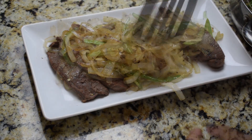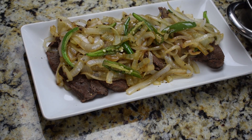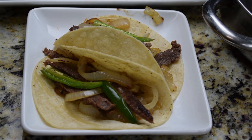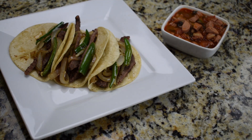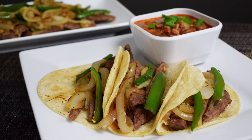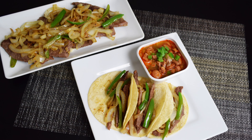You can serve this with white rice and beans, but I'm going to serve it in tacos. To go along with my tacos I also made some frijoles charros, and I'll show you how to make those in my next video, so stay tuned. This is how my tacos look — they are so delicious, and the recipe is so easy and very budget friendly. I hope you can give it a try, enjoy!